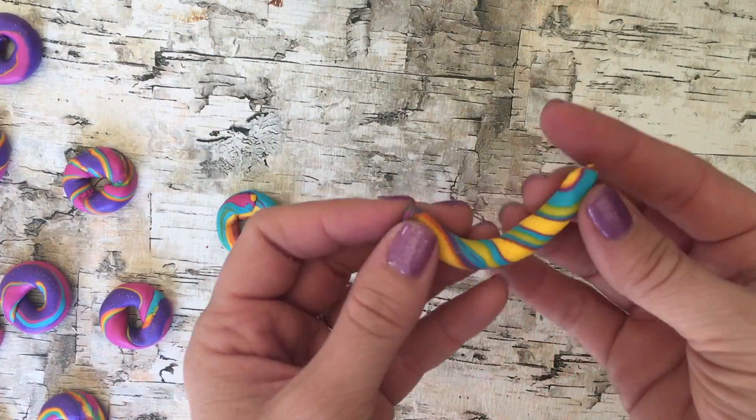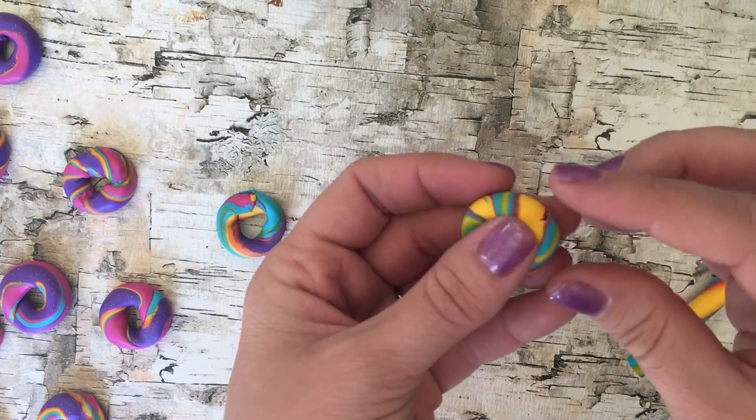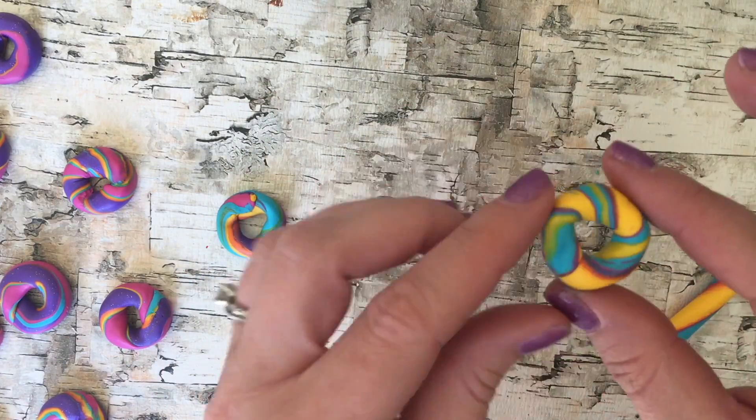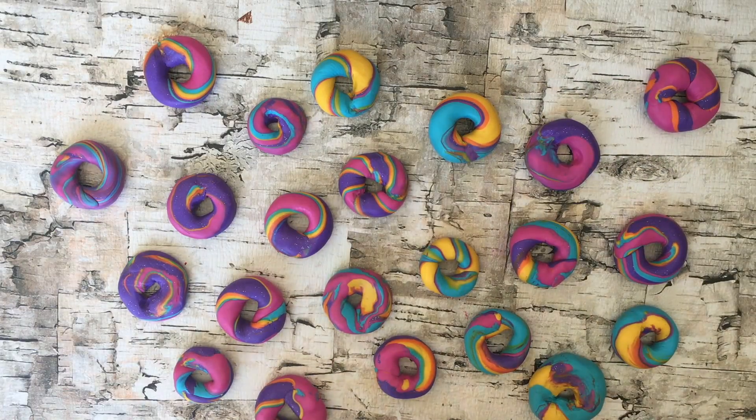You can rearrange the stacked colored clay before you cut it to make different colors on the outside, like this yellow and blue. Make sure to make enough rainbow bagels to feed all your dolls. You can stop right here and bake it and you have your rainbow bagels.